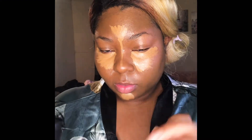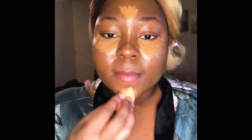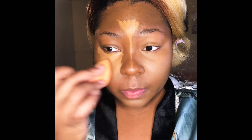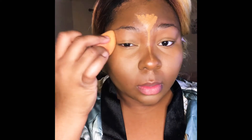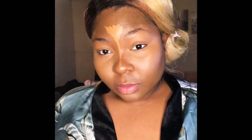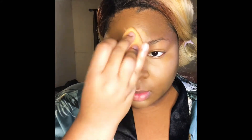Now for the fun part — it's time to blend. I'm taking some MAC Fix Plus and spraying that on my beauty blender sponge, and we're going to blend all those areas where we've put the highlight until they're blended well into the skin. You should not see a harsh line of demarcation — it should blend seamlessly into the foundation. You should see the highlight but it shouldn't be blatant.